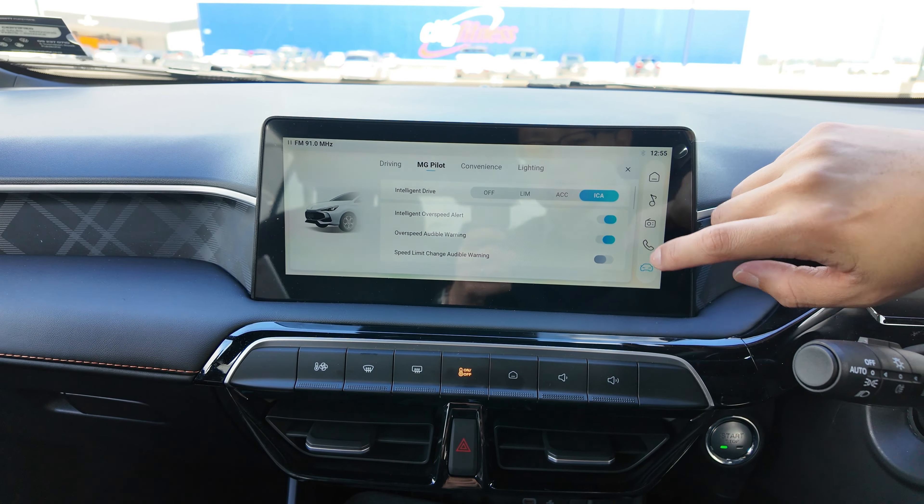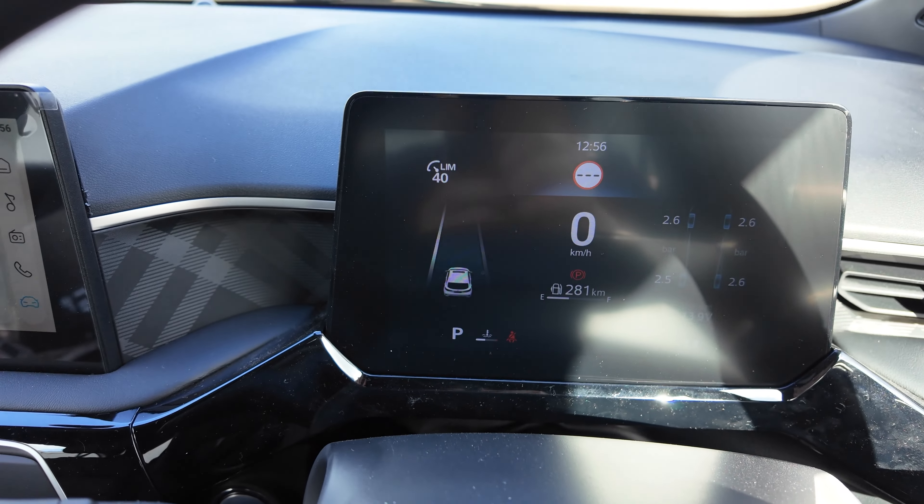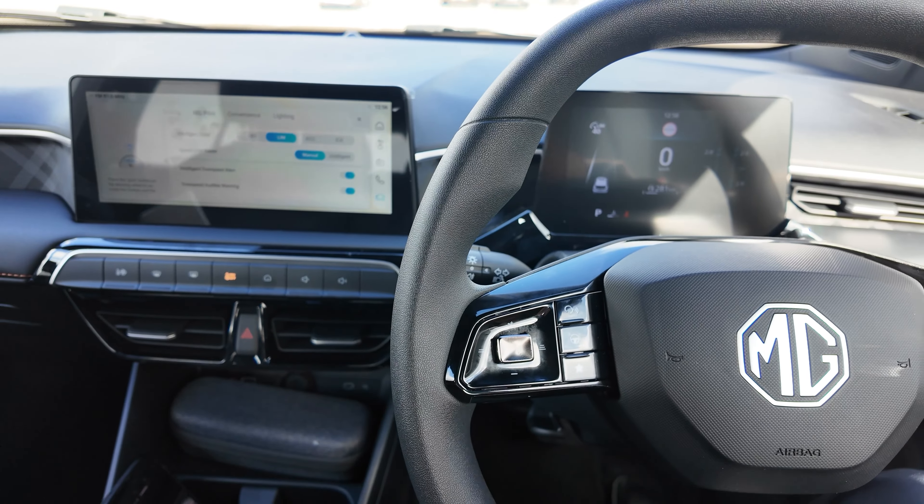First thing is called Intelligent Drive. If you switch it off, that means there's no cruise control at all — you cannot switch on the cruise control no matter what you do. Next is the Limit. You can do manual limit or intelligent limit. In the manual limit, you can use the control functions on the left-hand side of the steering wheel. This allows you to set a speed limiter.